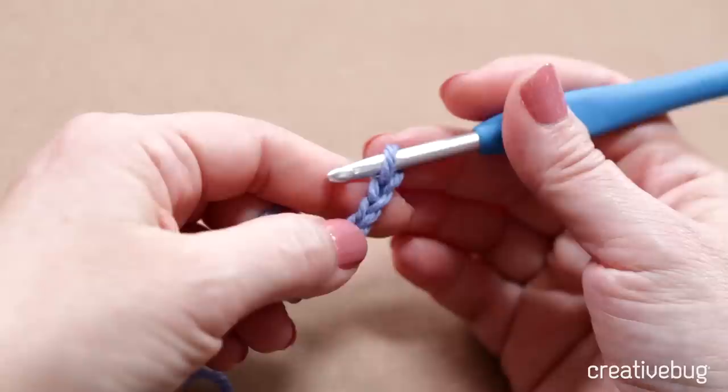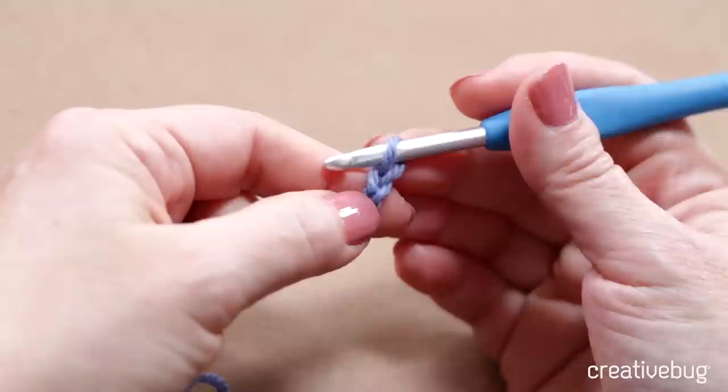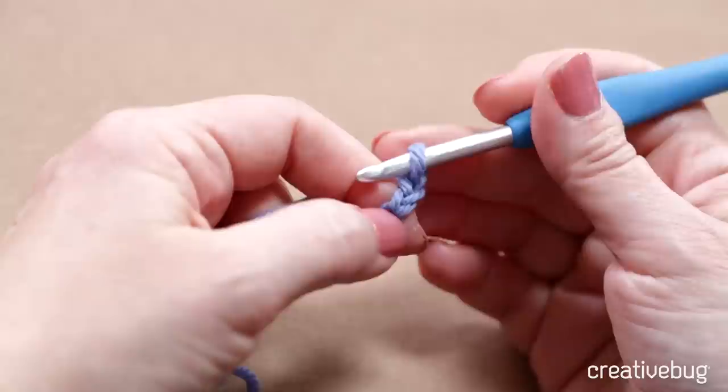When working stitches into a foundation chain, you can never work directly into the very first stitch below the hook. You always have to skip at least one, and you'll skip a different number depending on what stitch you're doing. In single crochet, we skip one chain and work into the second chain from the hook.